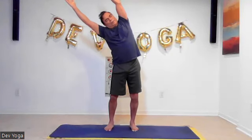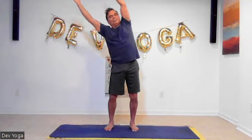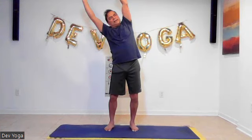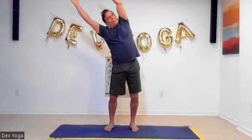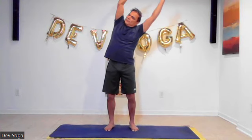Let's breathe in with both arms going up, stretch first, and then breathe out. Inhale, go to your right side, exhale. One more time, breathe in, go over to your right side, breathe out. Let's go over to your left as you inhale, and then come down.